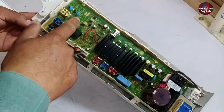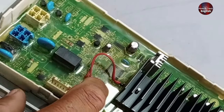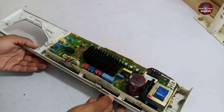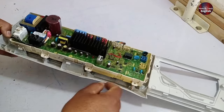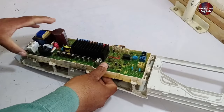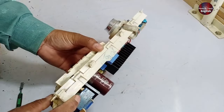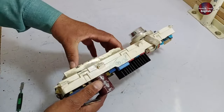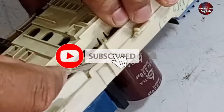A thick silicone layer is covered on top of the PCB board to prevent water from going inside the PCB and the motherboard from getting short-circuited. I will now open the motherboard from the cover. I have opened the screws of the PCB board from the display case. After separating this from the display, two PCB boards are inside. This small PCB board is separate from the bigger one.